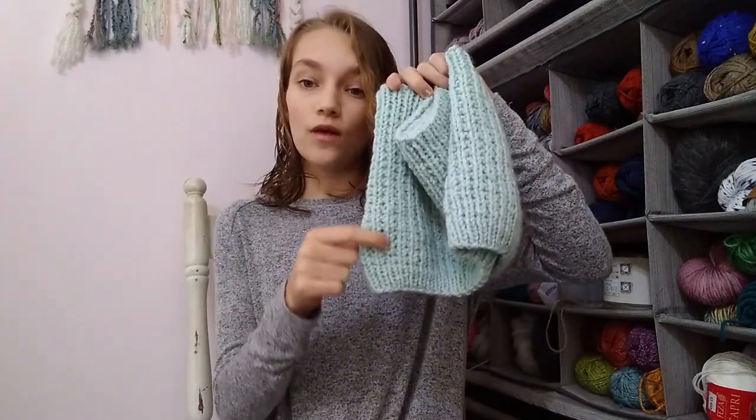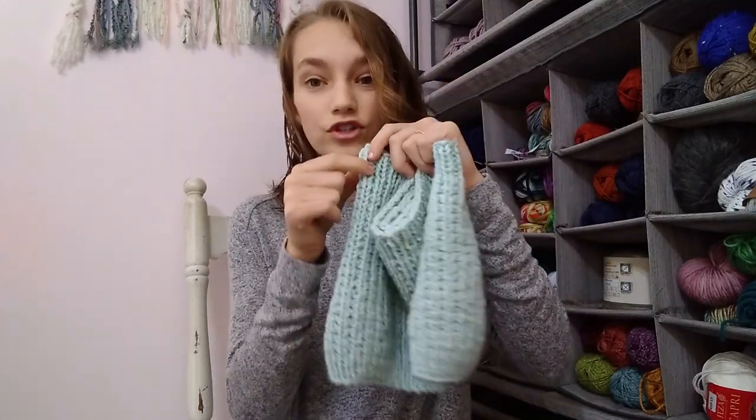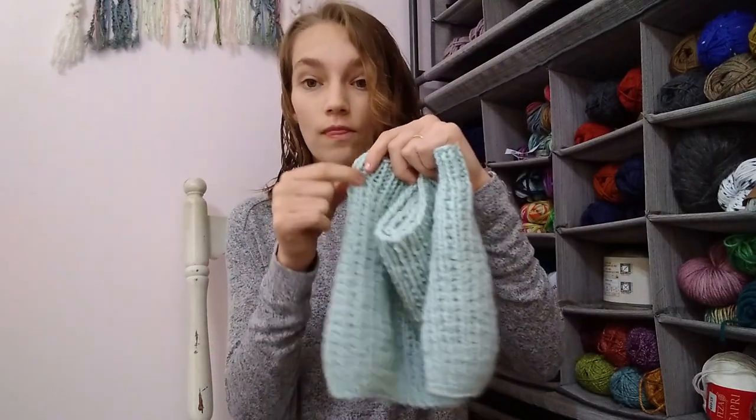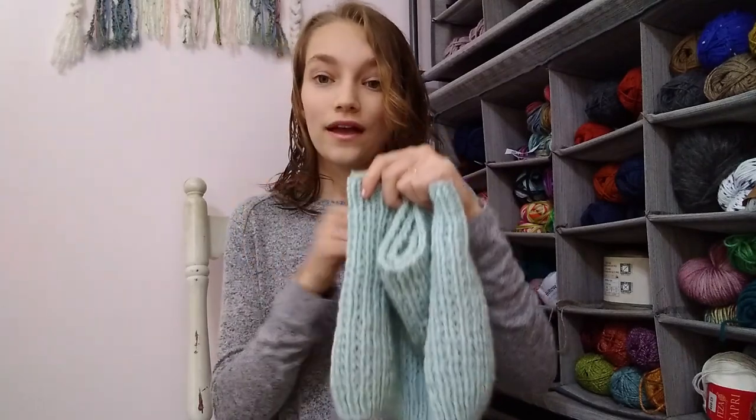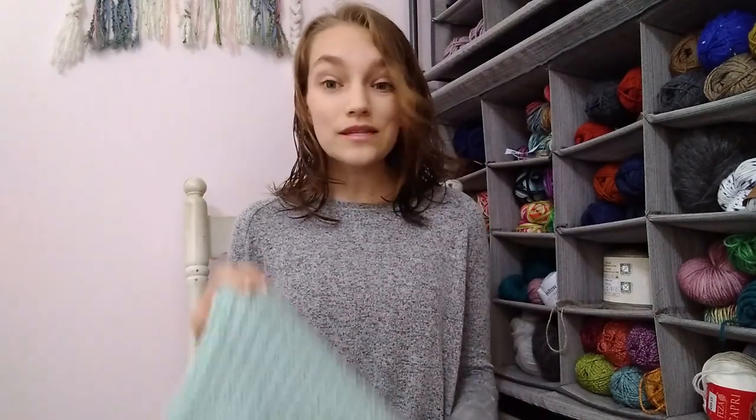One thing I always recommend is to not play yarn chicken — if you like stressful games, yarn chicken is perfect for you, but personally I do not. I recommend giving yourself a gram, maybe even two grams, of leeway. So if the ribbing took 15 grams and I want to use my entire skein, I'll only knit the body until I reach about 80 grams, then do the top ribbing. That'll leave just a few yards, which you can weave in and cut — or use the scraps for a little scrappy blanket.